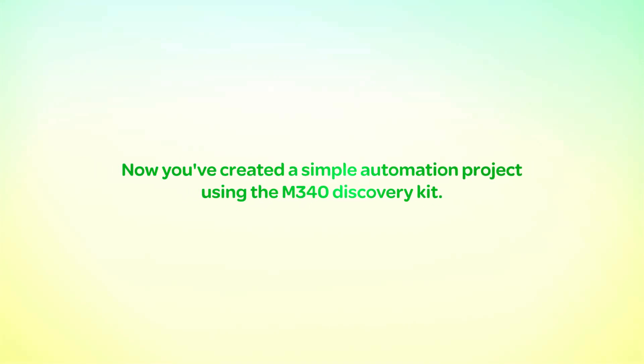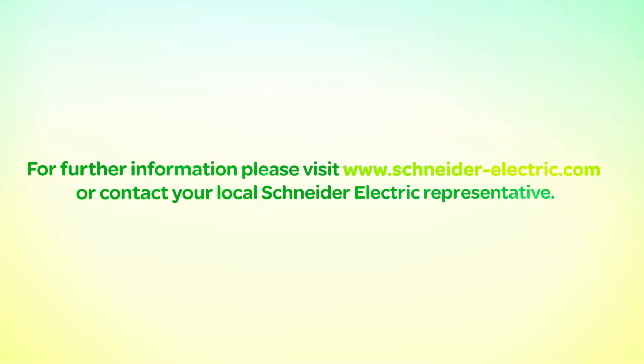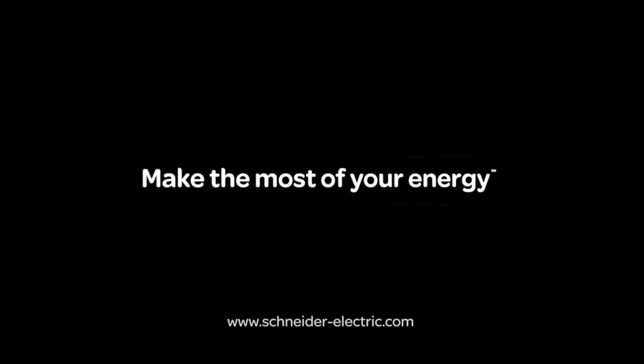Now you've created a simple automation project using the M340 Discovery Kit. Thank you for watching. For further information, please visit www.schneider-electric.com or contact your local Schneider Electric representative.